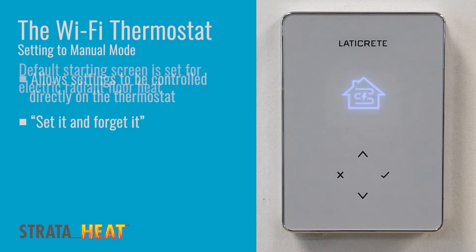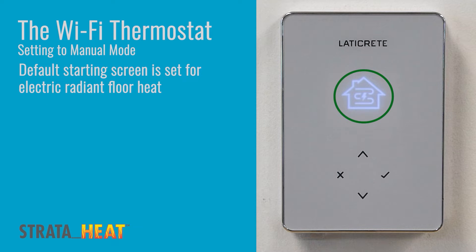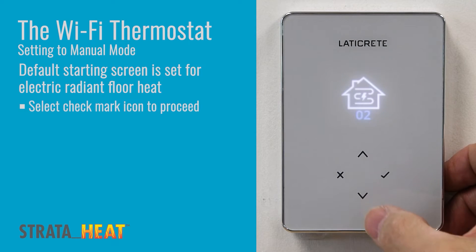Upon powering up the unit you will come to this home screen which is already set for electric radiant floor heat, which is the setting that this device works through. Select and press the green check mark.